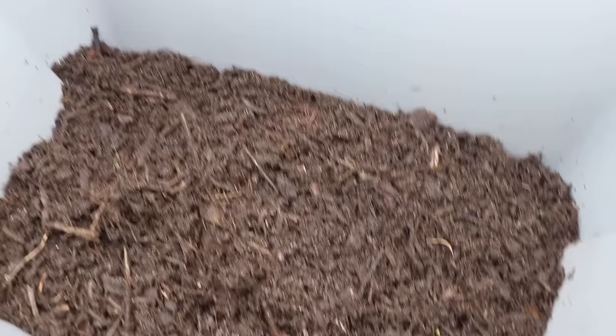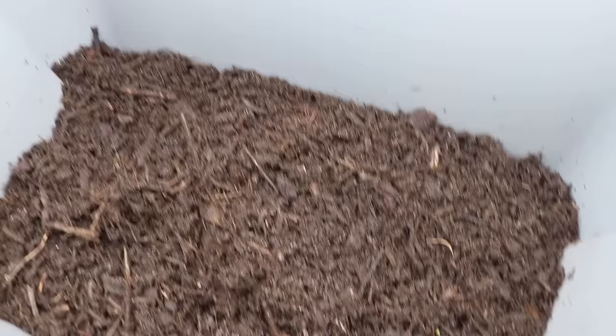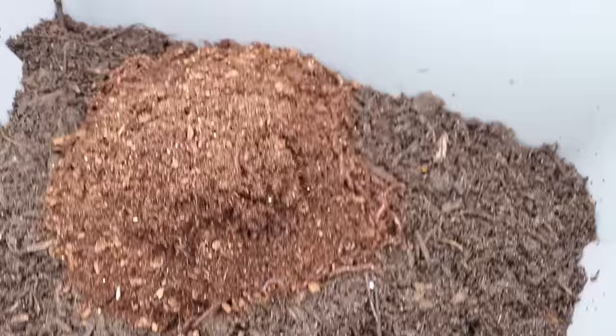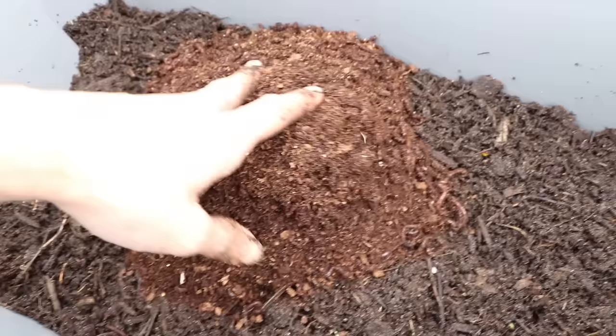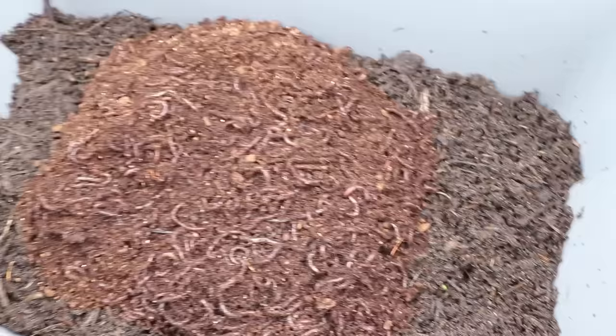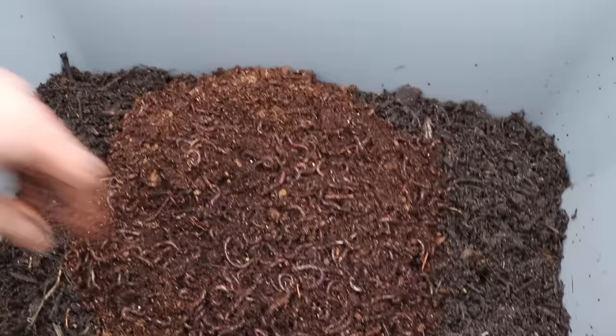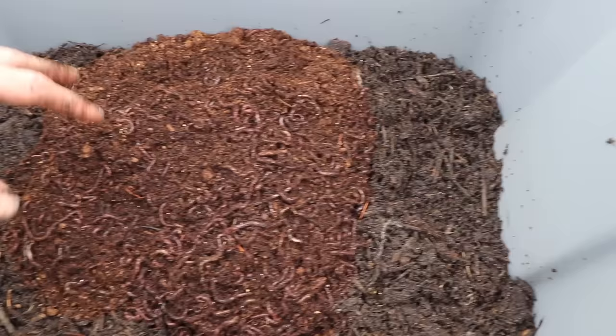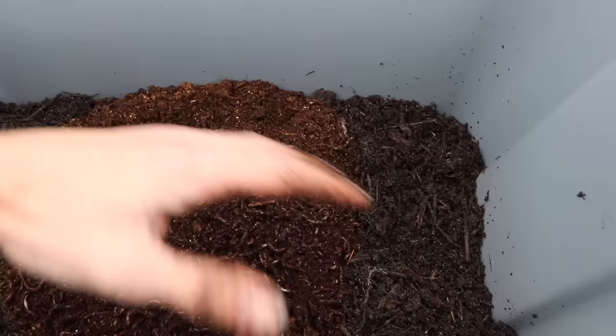We have all the compost transferred in — it looks great. Now it's time to add the worms. I got 1,000 from Uncle Jim's Worm Farm; great reviews. They're going to be a little lethargic to start because they spent a few days in the mail — it's just peat moss they're left in to absorb moisture. We're getting some good movement, which is always a good sign. For the first week or so, I'm not going to add any additional food because I want them to get used to their new home, similar to transplanting a plant. In this compost there's going to be plenty of food for them to snack on.